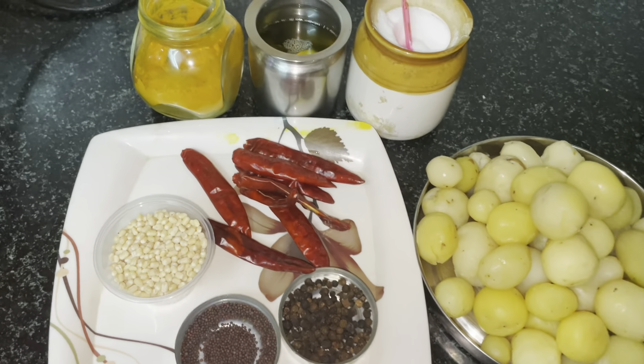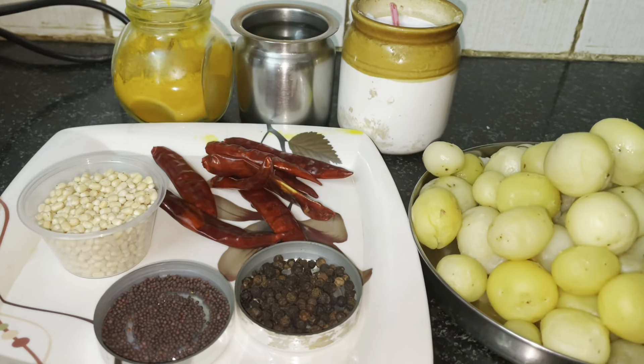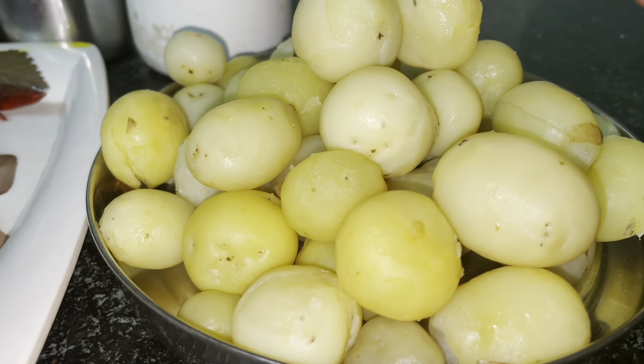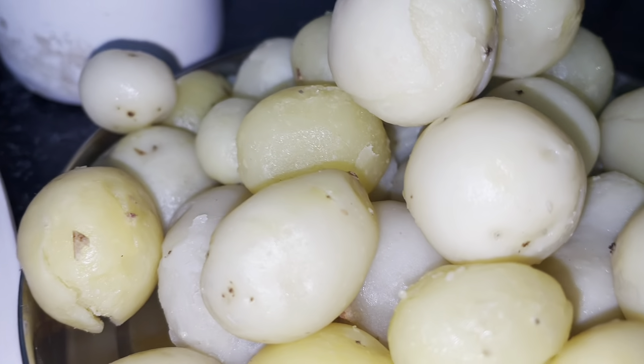Hello friends! Welcome to Omana's Kitchen. Now we will cook baby potato fries. I don't know how to cook baby potatoes. We will cook the baby potatoes.